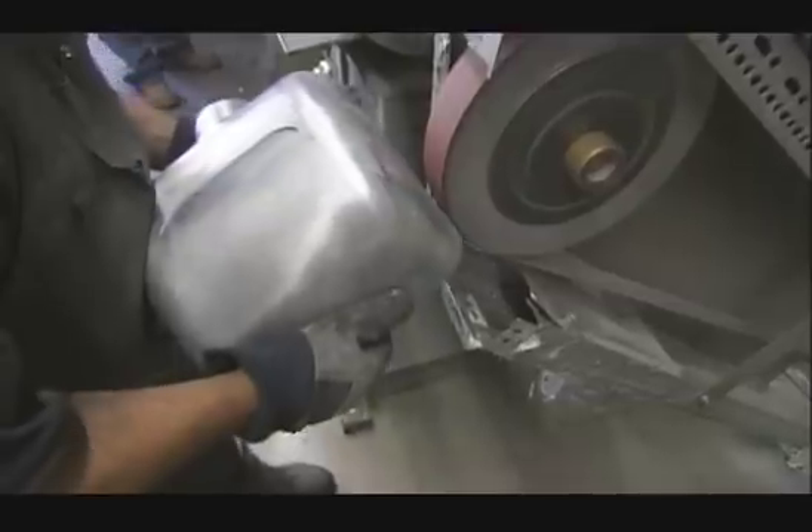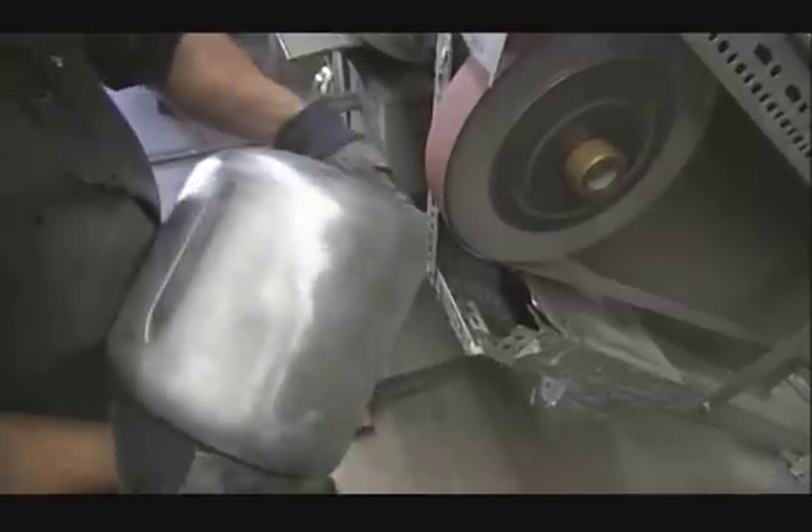Elsewhere in the factory, they work on the hand dryer's outer housing. It's cast from zinc. After it comes out of the mold, they polish it with a buffing wheel to prep the surface for painting or chrome plating.